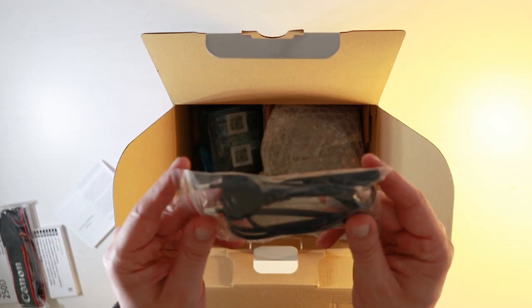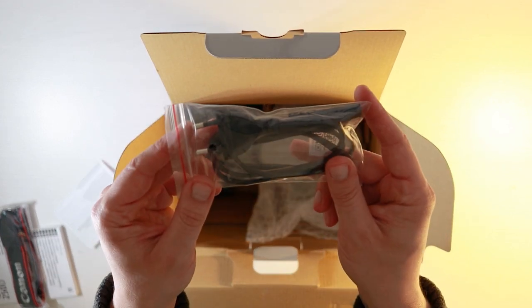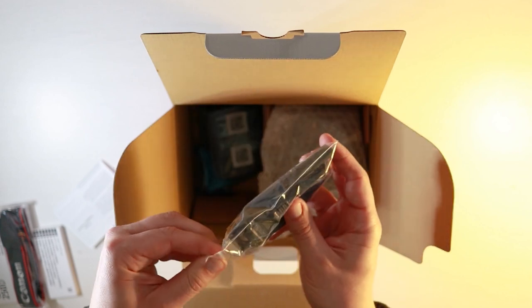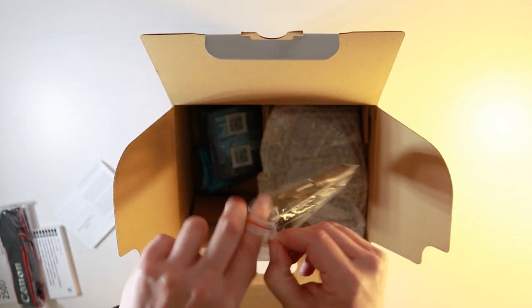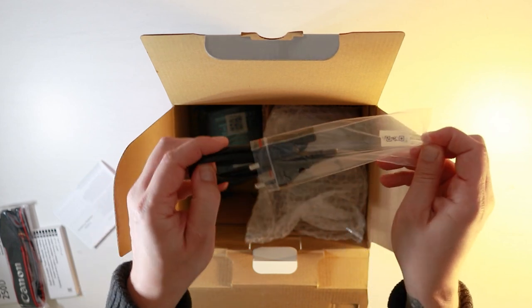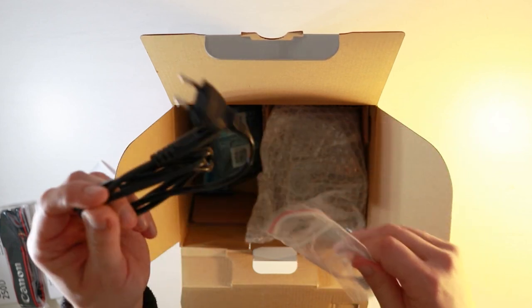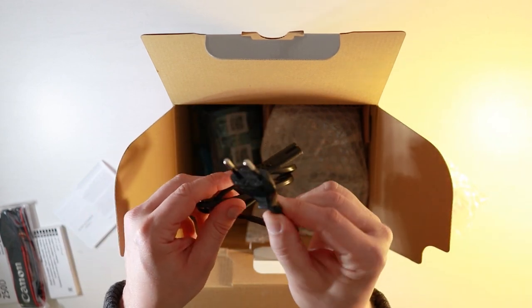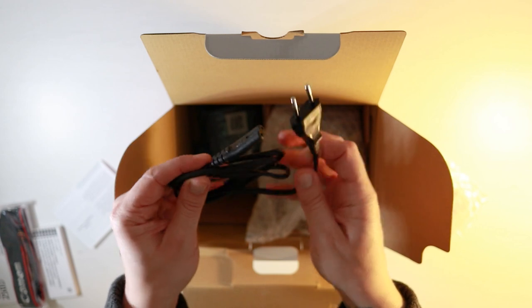The next thing I can see is a cable, and I believe this is the cable which connects to the battery pack. I can already see straight away that it's a two-pronged adapter, which means you will actually have to get a plug adapter for this if you live in the United Kingdom. I'm just wondering if the plug comes in the box — hopefully it does.